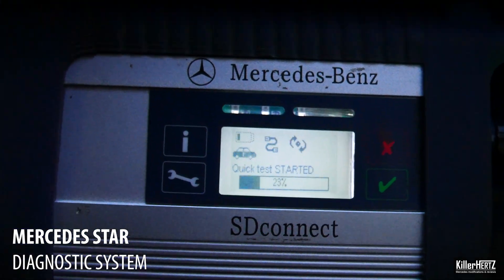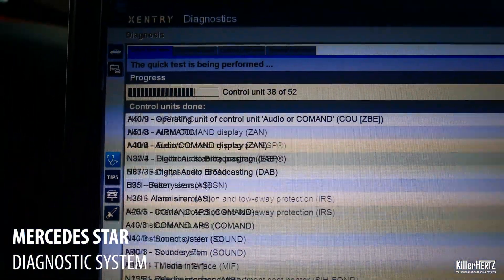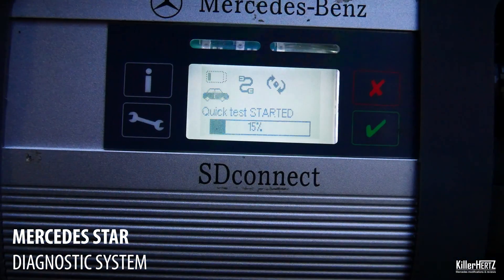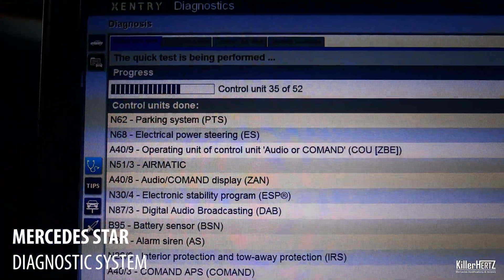One thing I do need to mention is that however advanced this system is for DIYers or small garages, it can't be used as a replacement for the various OEM systems out there, like Mercedes' own STAR diagnostic system. So you won't be able to recode all the deep-down functions which those systems enjoy.